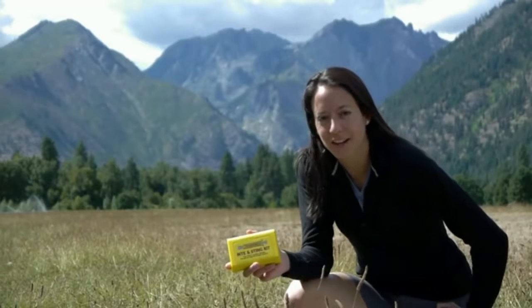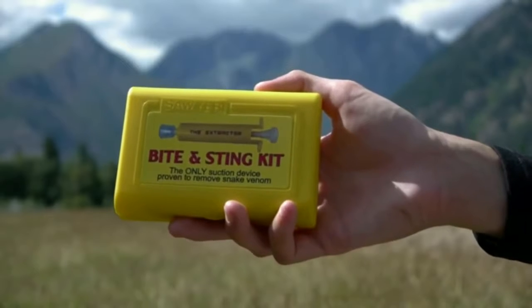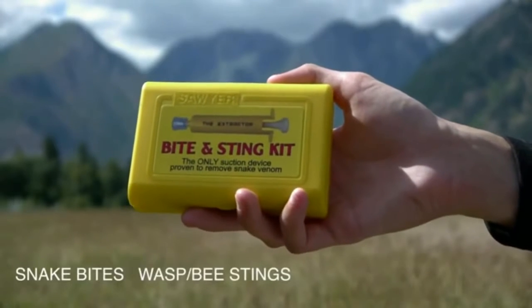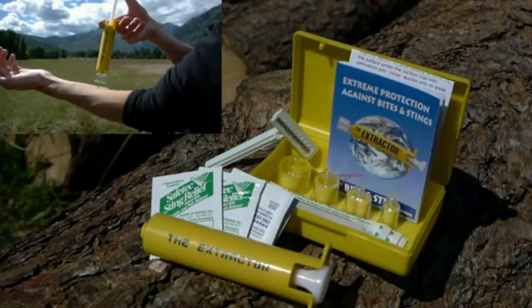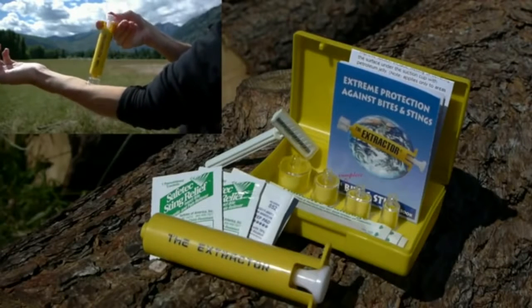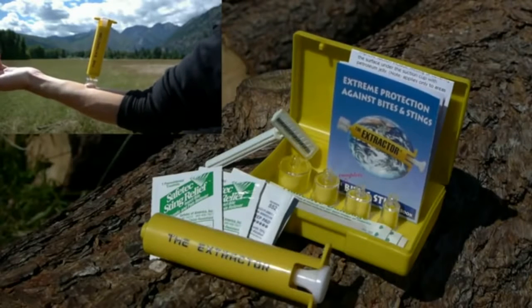Sawyer's very first product in 1984 was the extractor pump kit. The extractor pump removes poison from snake bites, wasps and bee stings, mosquito bites and more. The pump acts as a vacuum which provides the most powerful suction available to remove venom from the body by sucking it out the same cavity through which it was injected.